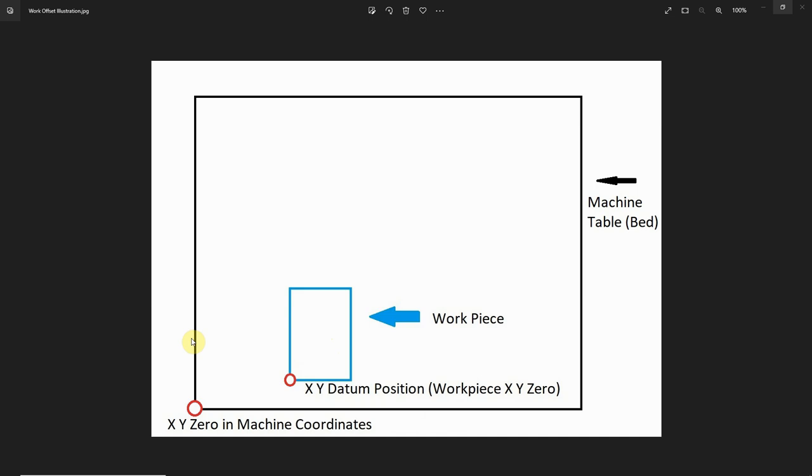If I mount this piece of material here and it happens to be 8 inches to the right of my X zero in machine coordinates, and 3 inches back from the front of the machine in machine coordinates, that gives me a work offset of 8 inches in X and 3 inches in Y. In machine coordinates, this corner is 8 inches in X and 3 inches in Y.